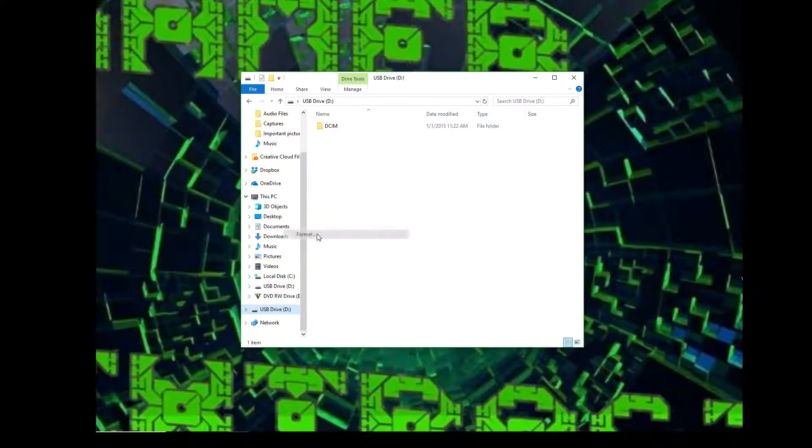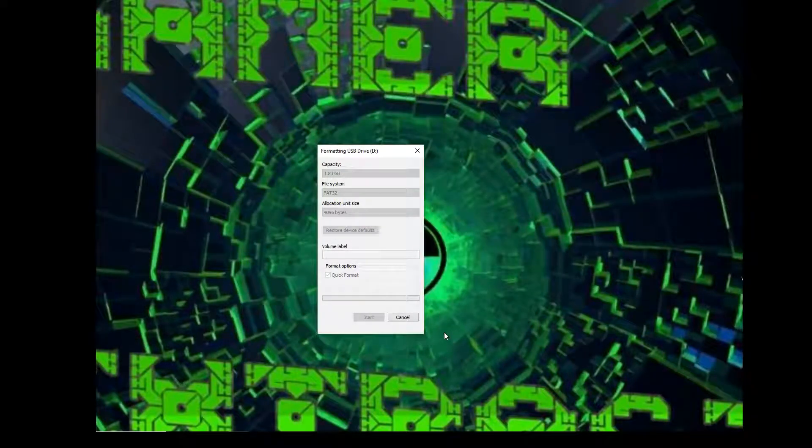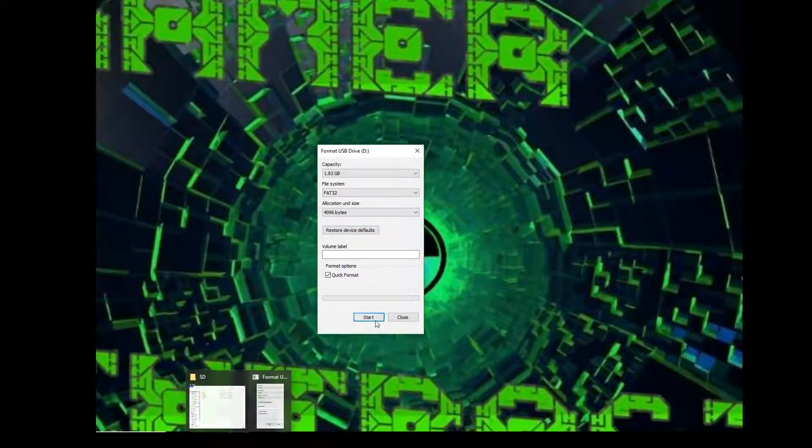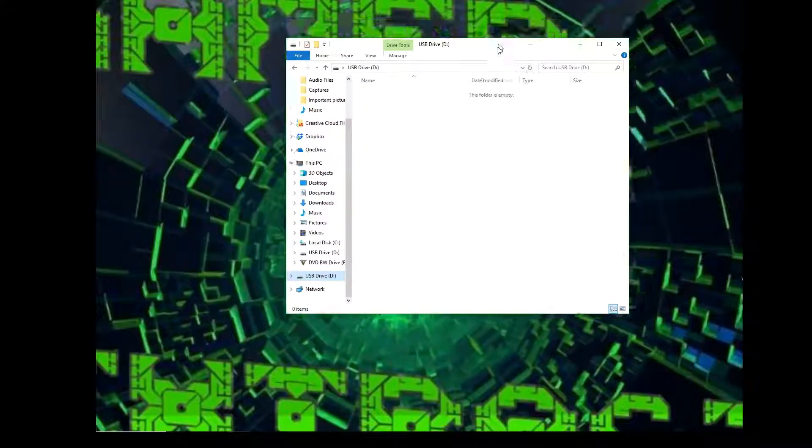So what you're going to do is click Format. You're going to set the FAT — you're going to want to do FAT32. I heard that you don't really need to change the allocation size, so I'm not going to. This has worked for me, but I did read online that if it doesn't work for you, try unchecking the quick format. But I've never had that problem, so I'm going to do the quick format. Now my SD card has been formatted, so now I have a completely clean SD card drive.